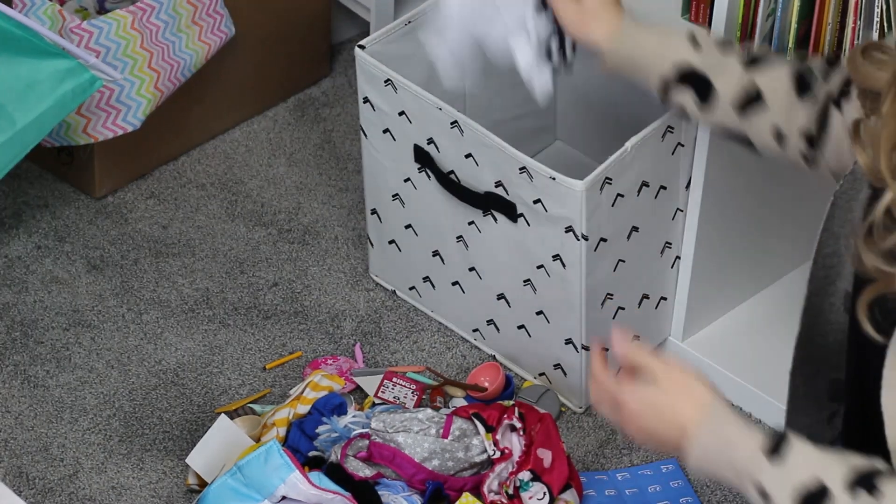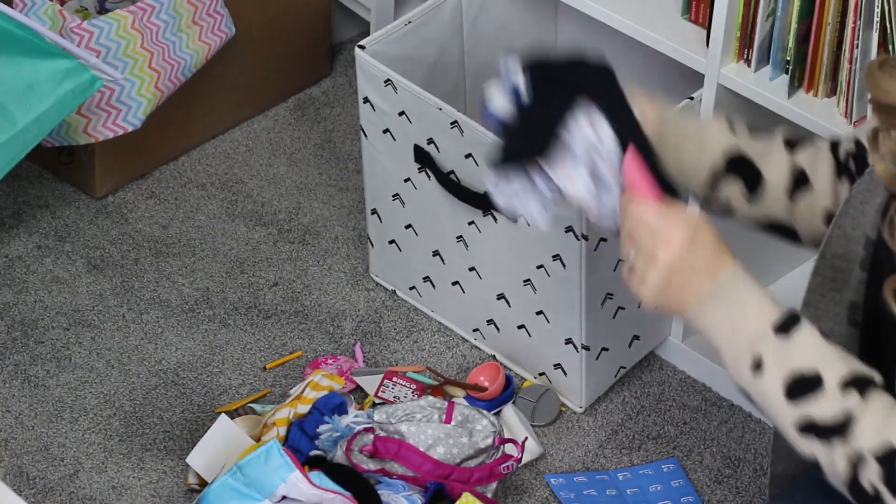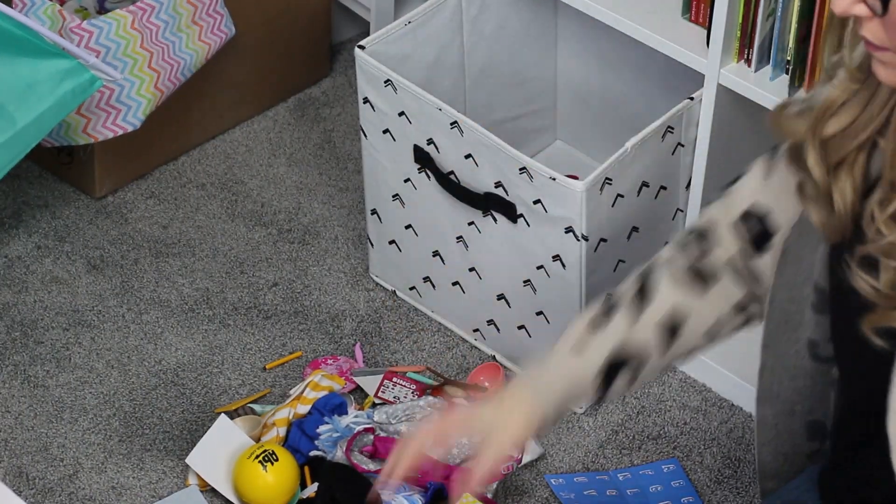What we ended up doing was condensing everything, only keeping the toys she actually played with, and then using storage bins to store all of the toys, clothes, and fun stuff. The mother told me this was the best thing because it was so easy for her daughter to keep up with and everything had a place. That is why I recommend bins. The bins we have in Adley's room are from iDesign — the black and white arrow bins in the large size. We keep all of her clothes and shoes in one bin and all of her bigger toys in another.